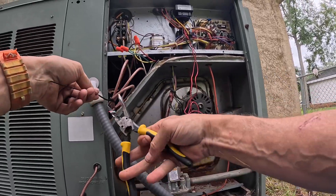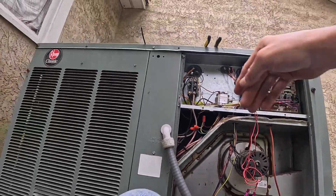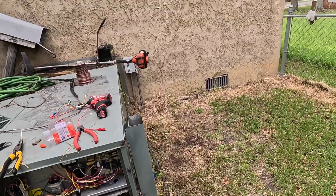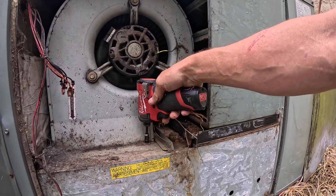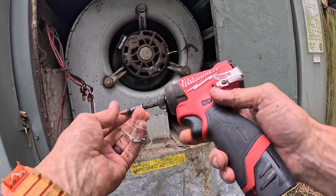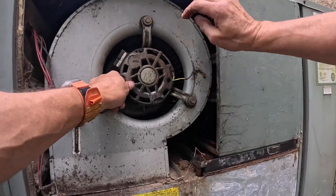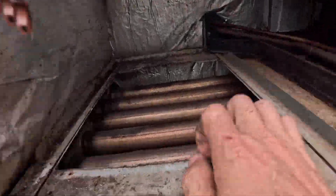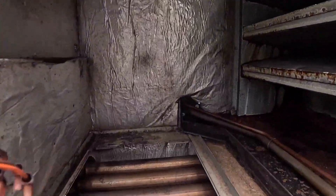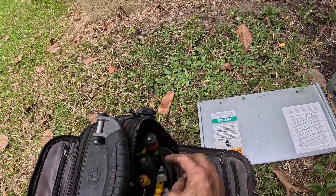In fact, why don't we go ahead and pull that off and take a look at it while we have power off. Orange, brown, black, blue, red. What do you think we're going to find when we look in here? Oh, it's stainless — a stainless heat exchanger. That's good. That means it has been replaced.